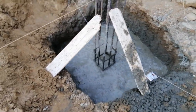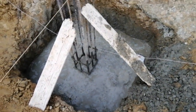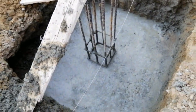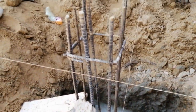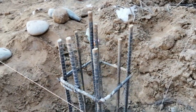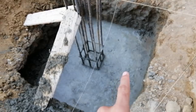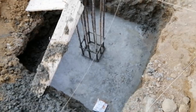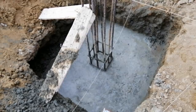The size of the footing is one by one meter and the depth is 1.5 meters. The column should be placed on the center of this footing. Total number of steel bars are eight, each with a diameter of 16 millimeters, and two bars are 12 millimeters. Remember: footing size is one by one meter and depth is 1.5 meters.